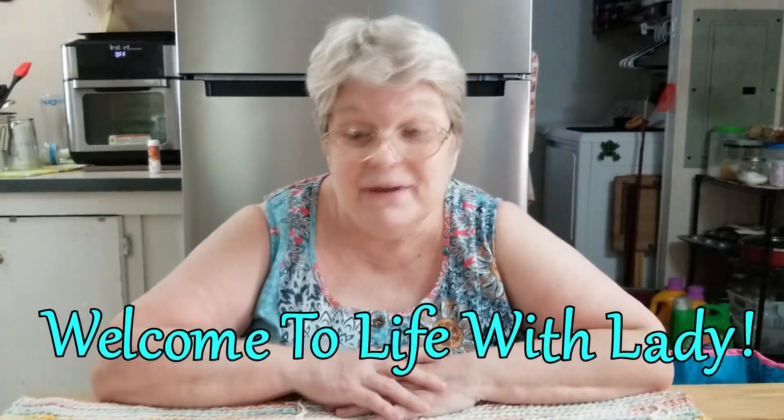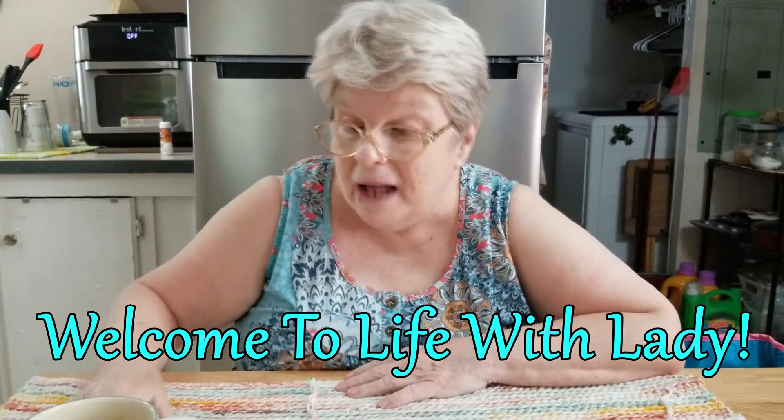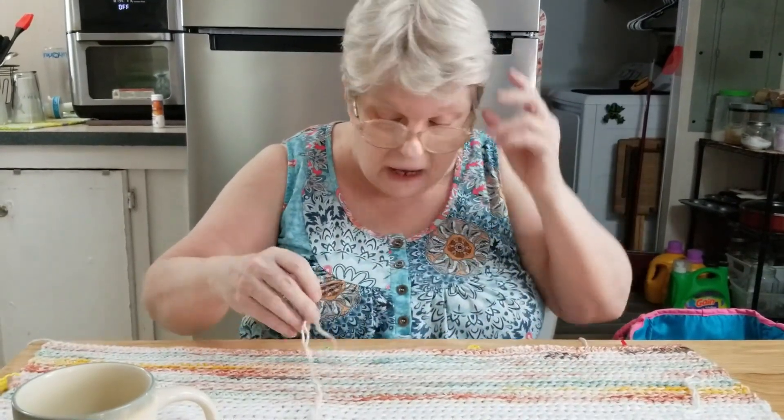Hello everyone, Lady DeWinter here, and today I'm still fueled by yarn and coffee — love that cup, I got it at Hobby Lobby. Anyway, today I want to talk to you about a couple of things, first of all the new shirt that I'm working on.